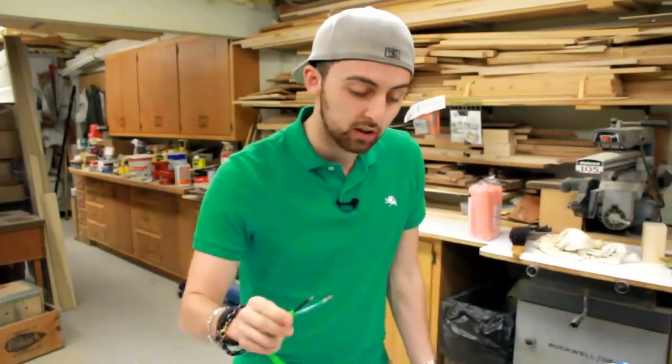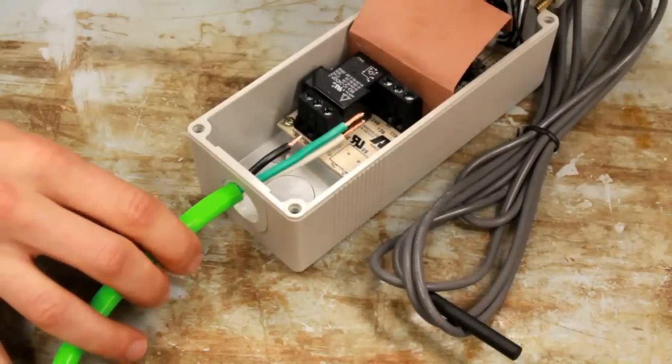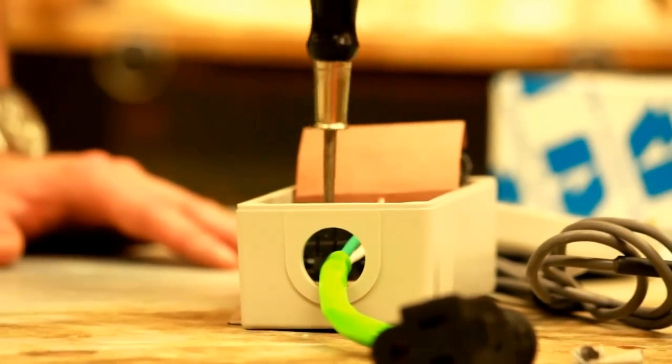Take the female end of your cable and feed the bare ends into the bottom of your controller. The black wire is going to go in the middle terminal labeled NO. Tightly screw that down with your flat head screwdriver.